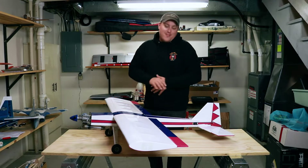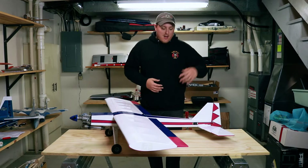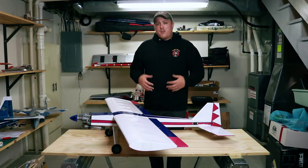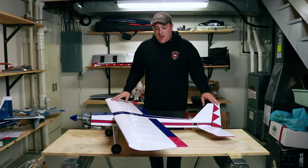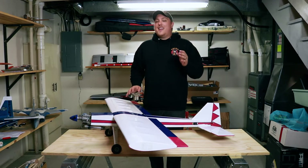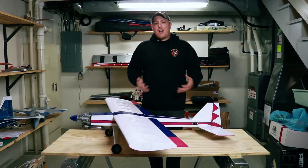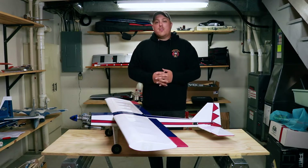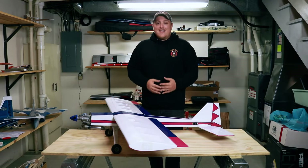So what we're going to do today is break down this swap meet special, go over the ins and outs, go over what engine it's got, what servos it has, how much this stuff would cost brand new, fire it up, take it for a test flight, and see if we got our money's worth on today's episode. Before we get into all of that, if you haven't done so yet, please consider subscribing — it helps out the channel a ton. Like this video and comment down below what you'd like to see next.